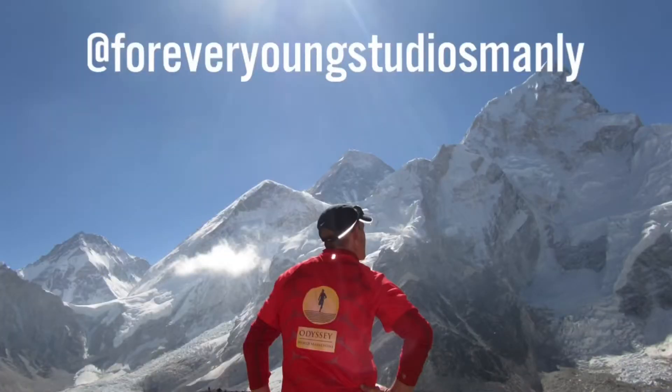If you love this video and you want to see more, make sure you subscribe below. And if you want to find out about all things health, fitness, wellness, and longevity, make sure you follow me on Instagram at Forever Young Studios Manly, where you'll find all about how to live an optimal life. Thank you.